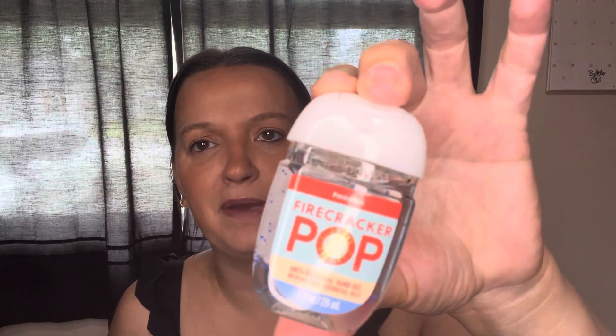I have a Firecracker Pocket Bac from 2022, and Wild Cherry and Sacra. And we have a Red, White, and Blue Cake wallflower, which is red raspberries, ripe blueberries, whipped vanilla cream, and soft white cake. So that's the wallflower we'll be using.